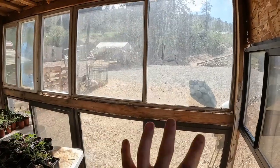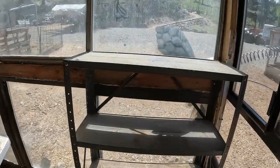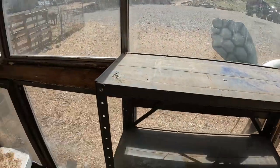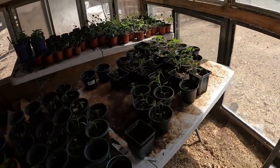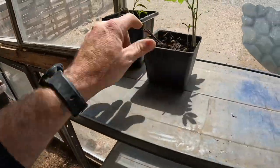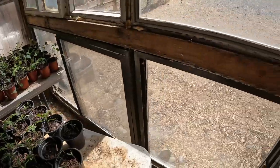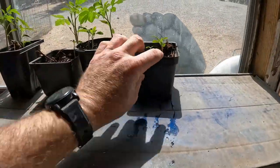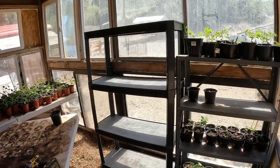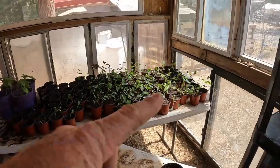We can put all our plants where they can get equal light, and then we can have our tables back. We got the screws in — keeps it steady. Let's start moving some plants. We definitely need to repot these. We found another shelf and got it attached so it's not moving around. Now we just got to put the rest of our plants on it.